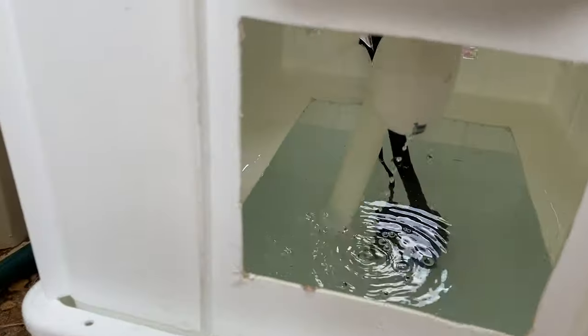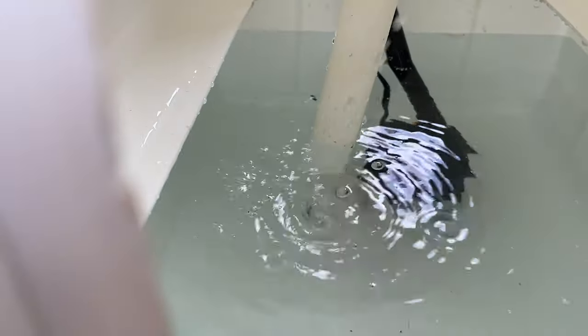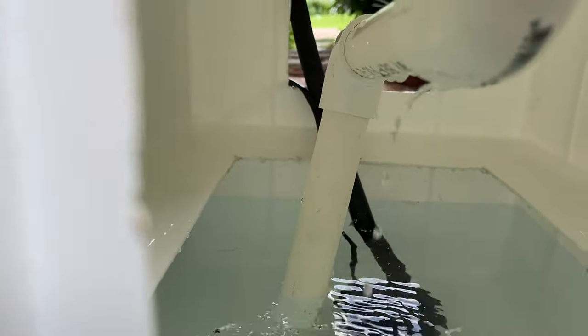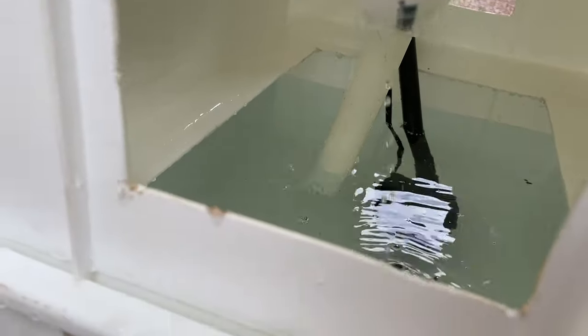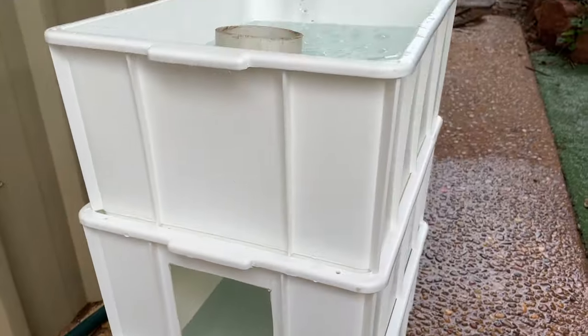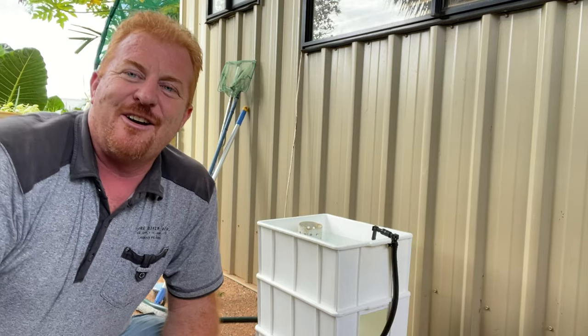Looking through into the second tray, you can see it's all pumping straight to the bottom — great. There are a couple of little drips which just means I haven't tightened up the elbow properly; I haven't glued anything so it's just a test, and I'll tighten that up no problem. This tiny pump is doing well — the three little bed system is working a treat.